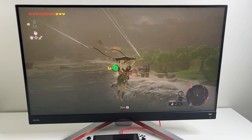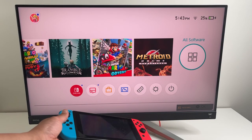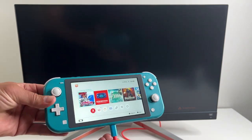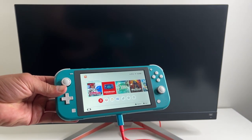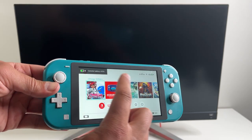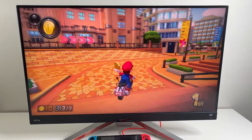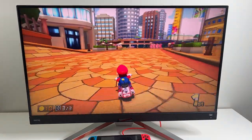This cable works with Nintendo Switch OLED and the standard Nintendo Switch. It does not — and I repeat — does not work with the Switch Lite. It will, however, charge the Switch Lite, but that's about it. You're not going to see a video signal here, and nothing is going to work with the Switch Lite. The Lite just can't output a video signal.